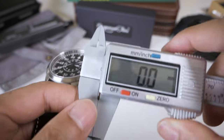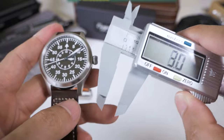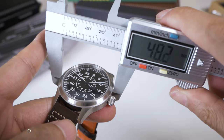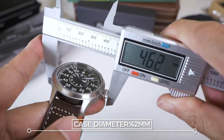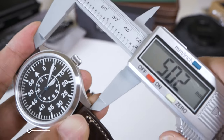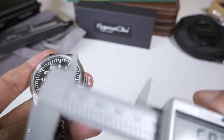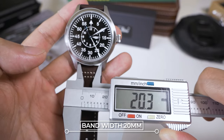Let's talk about the actual specs. Using my calipers, which have been zeroed: the case diameter is 42 millimeters; with the crown it's 46 millimeters. Thickness is 12.5 millimeters. Lug to lug is 50 millimeters — a pretty big watch, but it is a pilot watch. The lug width is 20 millimeters.